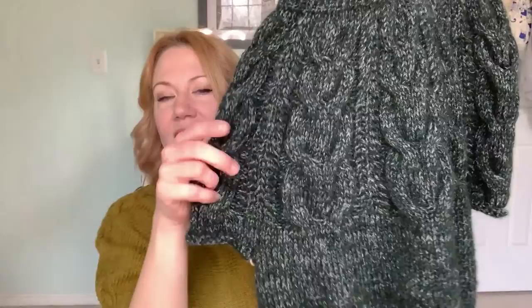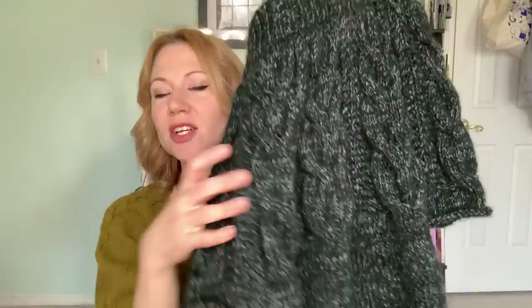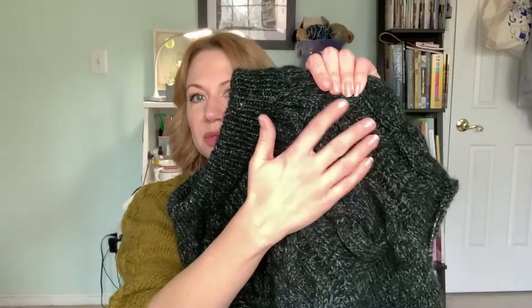This is a pattern by Midori Hiroze. I am so pleased with the way it is looking so far and excited to get on over to Sleeve Island. This is a top-down circular yoke pullover. The cables are not particularly complex — they're not interwoven and moving all over the place — but in order to increase for the yoke, you are working increases in your cables.